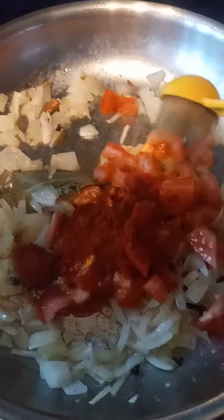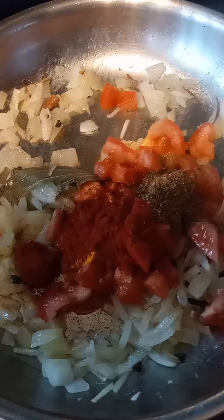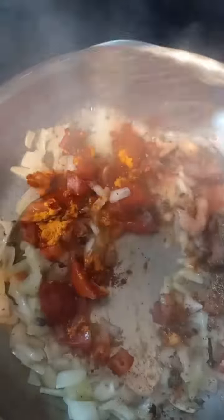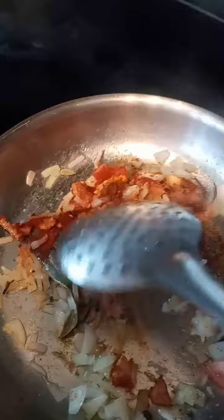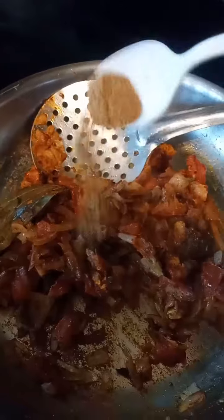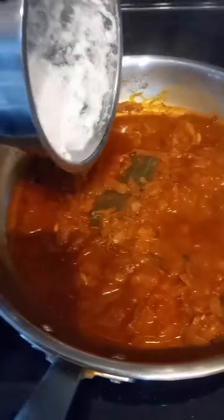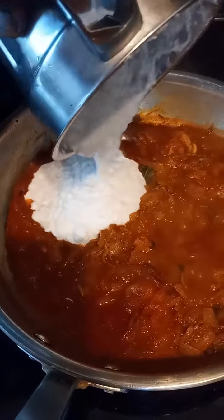Add turmeric powder, chili powder, and garam masala powder. Sauté well, add a little water, and cook until the tomatoes turn mushy and the spices lose their raw smell. This is roasted cumin powder. For the masala paste, use coconut, cashews, and poppy seeds.